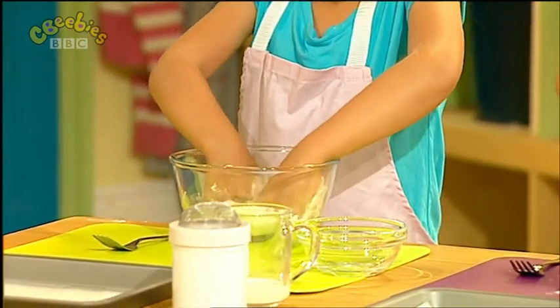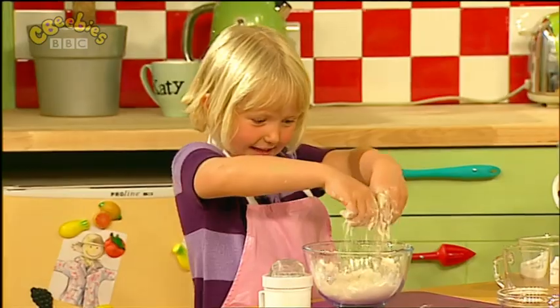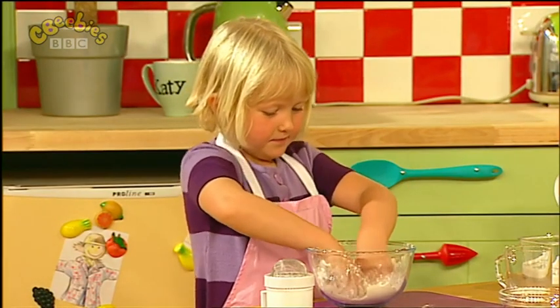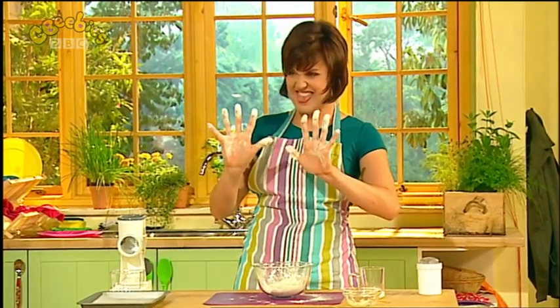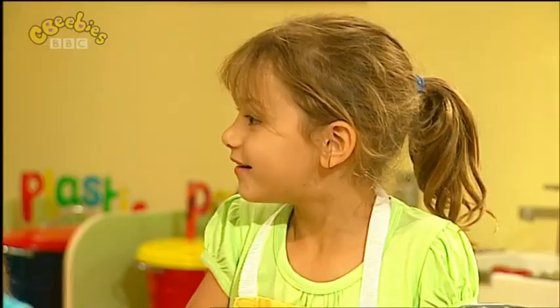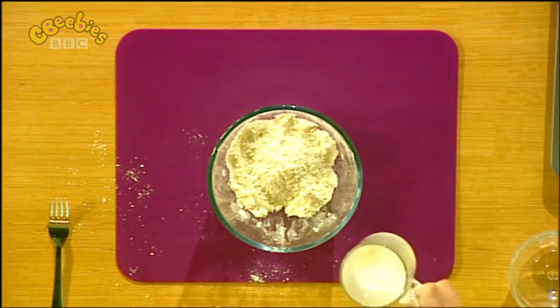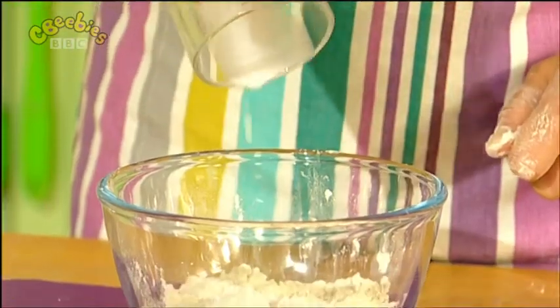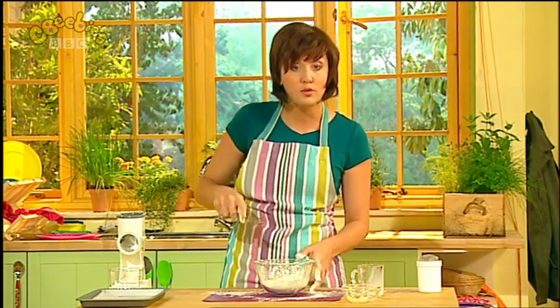Is anyone ticklish? I'm going to come and tickle you! Is everyone getting really messy? I'm getting really messy. Look at my hands! We're going to add a little dribble-drabble-drobble of our milk. Let's pour it in together — whoosh! And now, we're going to use our fork and we're going to mix it around the bowl and we're going to make it into a big, big ball shape.